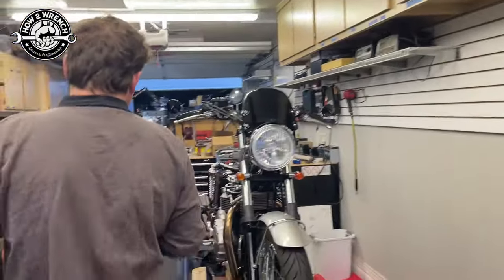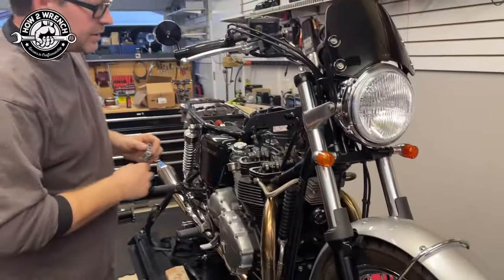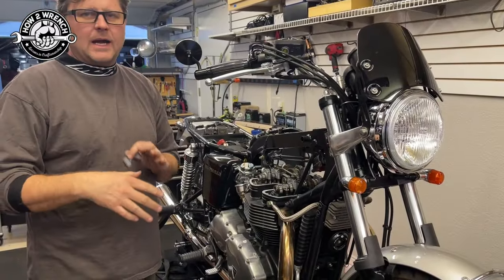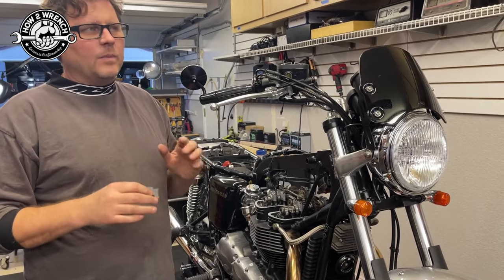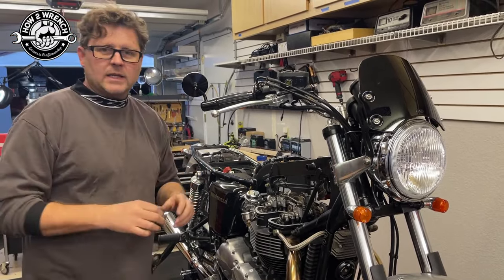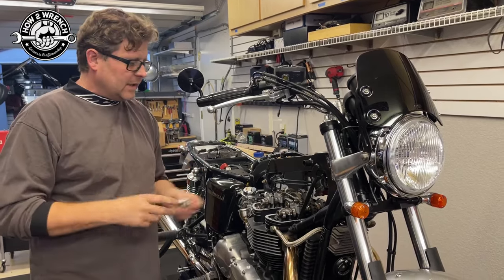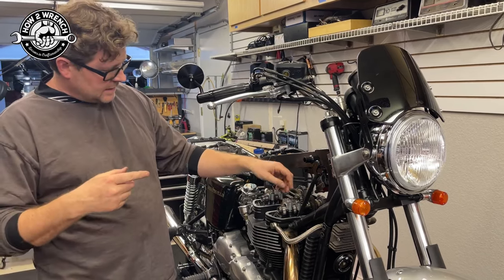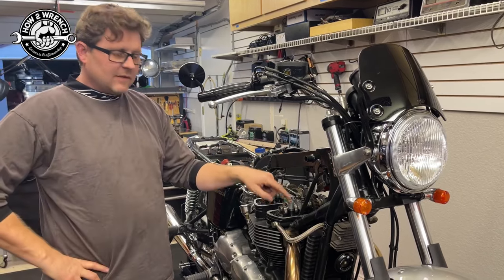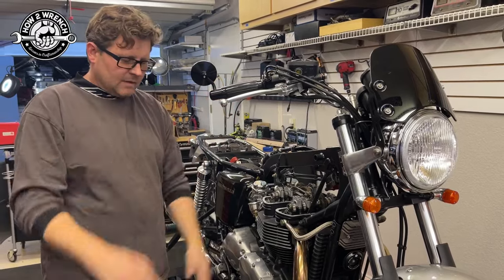If you have a Triumph — this T100, an '07 — there are a billion of these out there, and the very first link we found in research showed people talking about how this is a common problem. I hope this gets you the right torque spec before you break yours. If you've already broken one, here's the solution: we're putting it back in at 10 Newton meters — 10 for these. New bolt, valve cover on at 10 — it won't be the end of the world.